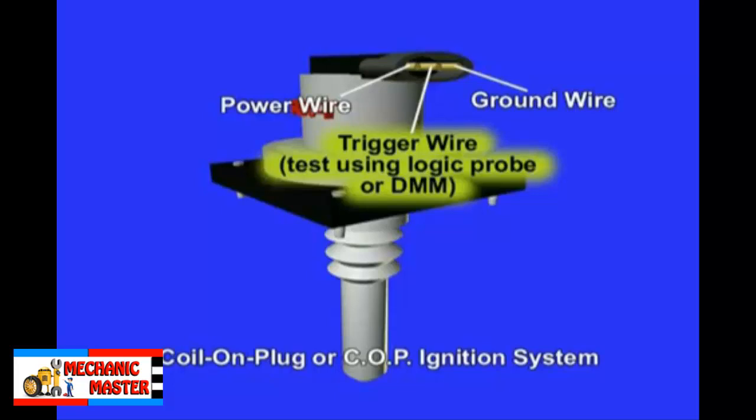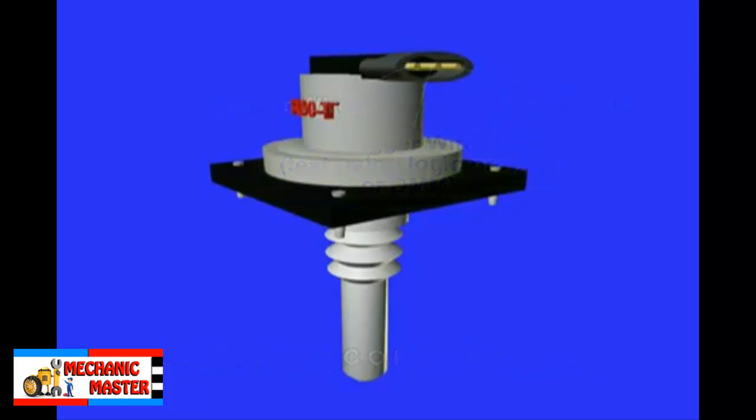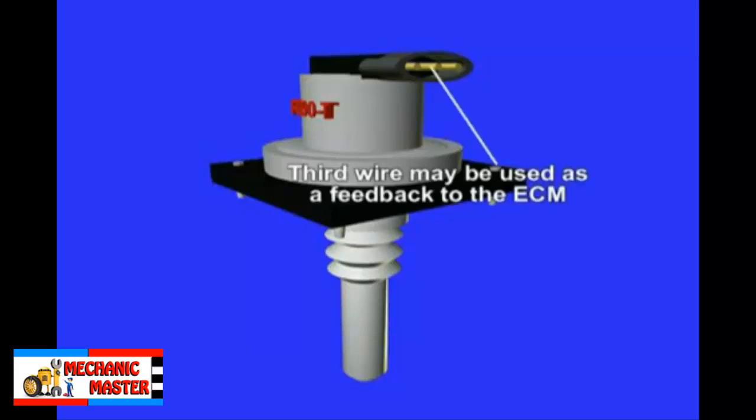Sometimes 3 wires are used on non-built-in ignition module coil on plug systems. If this is the case, the third wire is used as a feedback wire for the ECM to know that a spark event has happened. Consult the wiring diagram before delving into the diagnostic process. The ignition timing on any COP system is calculated by the ECM, not the ICM or ignition module.